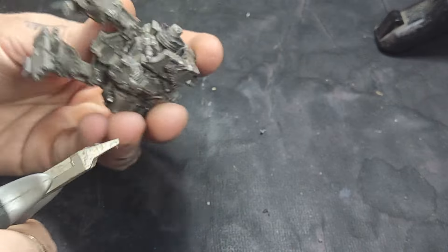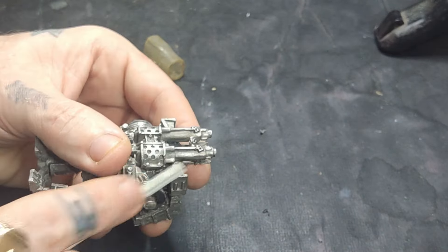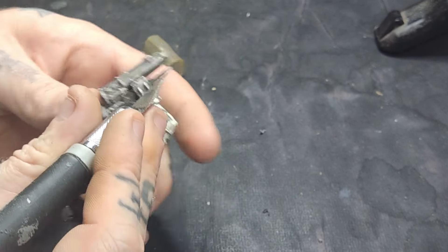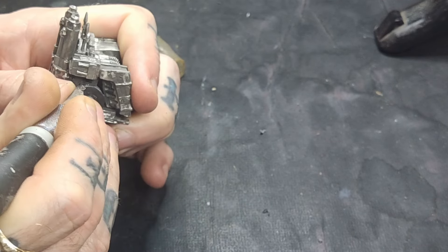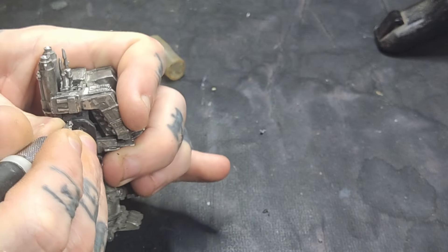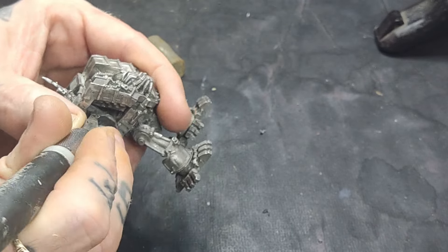Once it's glued in place, take a pair of flush cutters and just snip it round a little bit neater, cutting off the excess. It makes it a lot easier to give it a tidy up. Then just work your way round snipping off these little bits as you go. When you've got the rough most of it snipped off, you can use either a needle file, sanding sticks, or a craft knife, and just trim it down and shave it down until it's nice and flush with the actual metal part of the model.